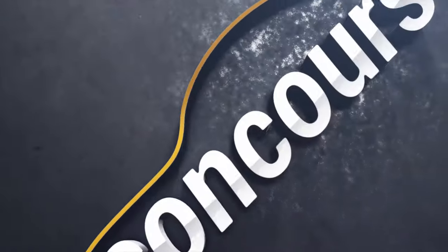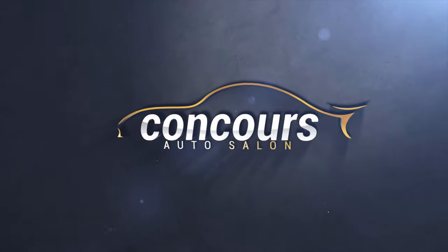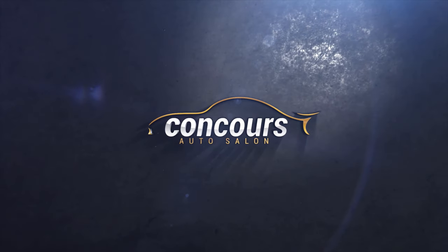Getting your car detailed is like getting a brand new haircut — it makes you feel good. Hey guys, welcome back. I'm Ron Harris, and today we're going to talk about washing your car.